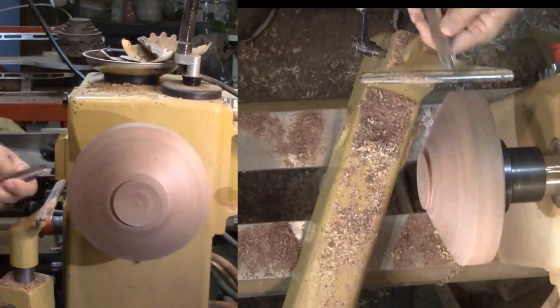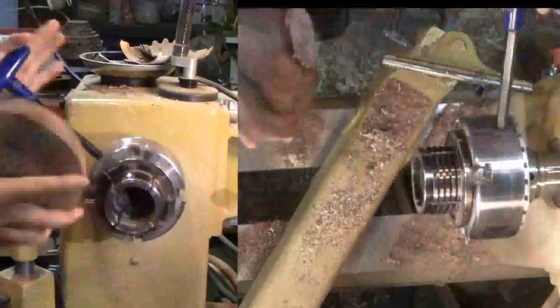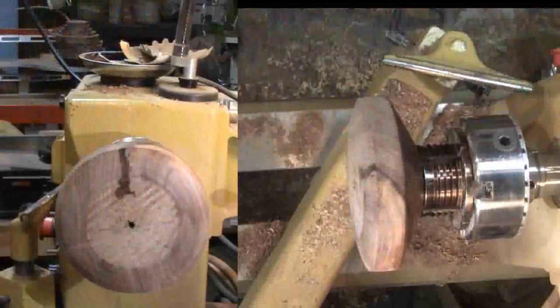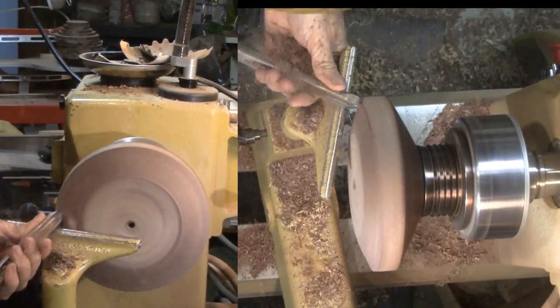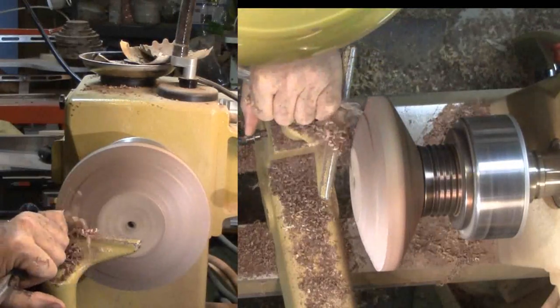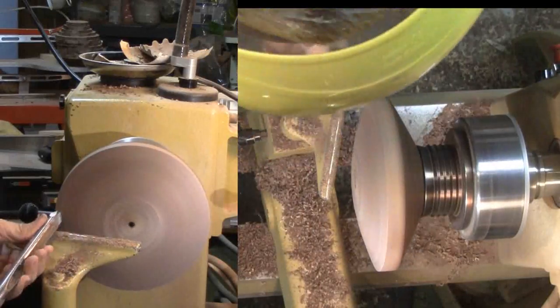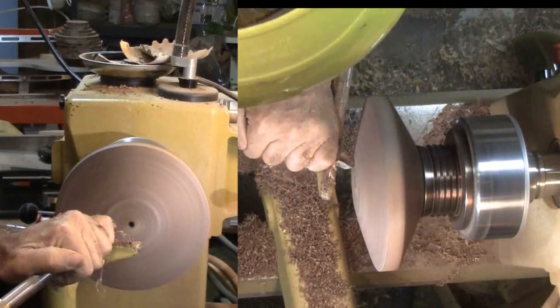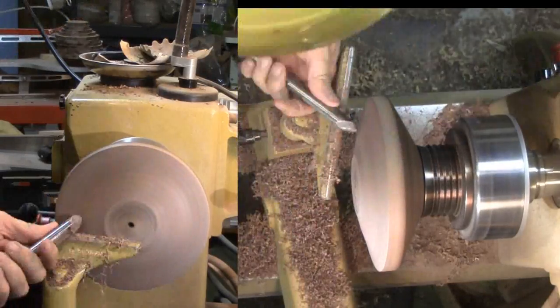Now I'll flip the wood over and remount into my chuck. Then I'll shape the top exterior. Again I'll measure and cut a tenon on this side also. I'll eventually disguise it as a bead around the hole into the interior. I'm close now to being ready to hollow the interior. For now, I'll shape more of the exterior and finish up using my skew as a scraper.